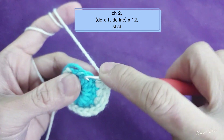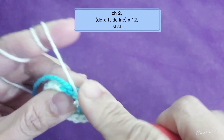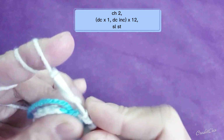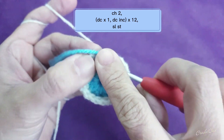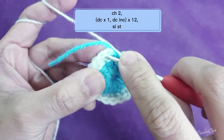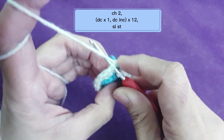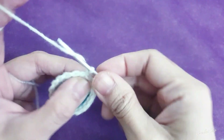You're going to do the increase all the way until you reach your second to the last. We've made one double crochet, and this will be your last increase — as you can see there's the joining chain. After that you're going to slip stitch into the double crochet.